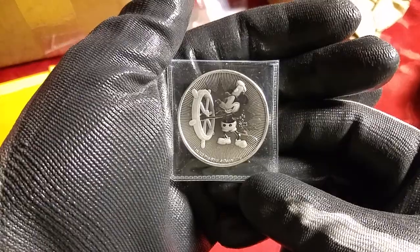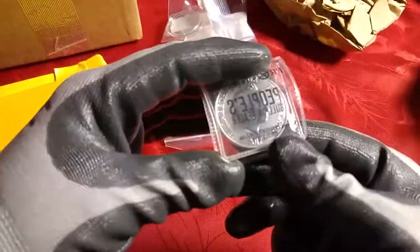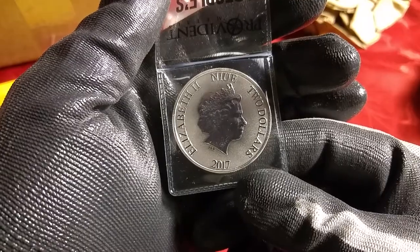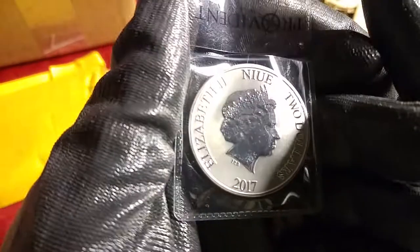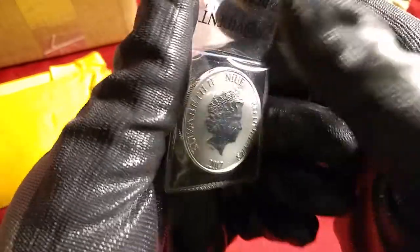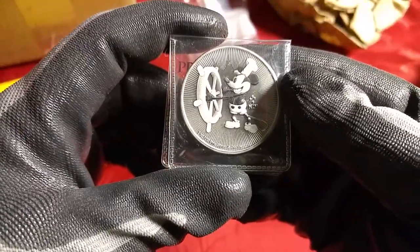This is what my silent partner ordered. That's really cool, it looks really nice. Well, it looks like it has some milk spots on it already. Let me pull it out. Yeah, look at that, it looks like it has some milk spots. And since this is what she bought with her own money, I'm not sure what we'll do about that.